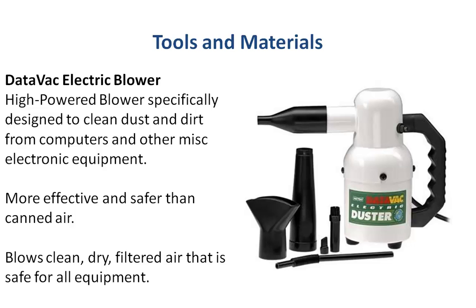It comes with many different types of tips and nozzles. It's more effective and safer than the can because you don't have any of the accelerant that the can comes with — that's dangerous — and it has a filter in it so it blows clean, dry, filtered air, and it's safe for all electrical equipment.